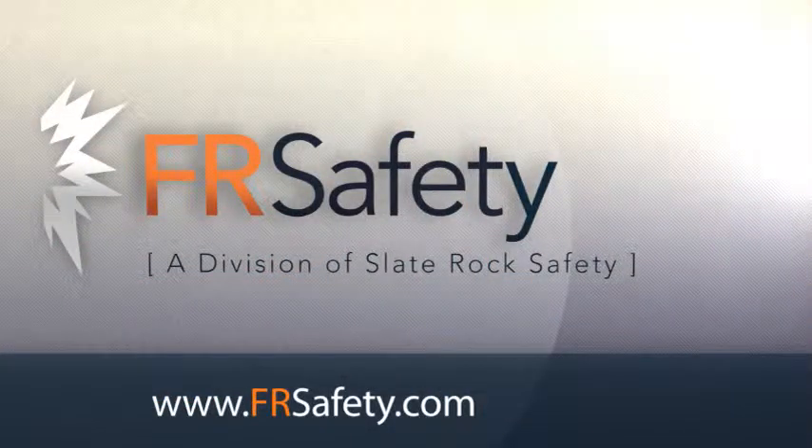You can find additional information on this jacket at www.frsafety.com. It will be found in the FR Winter Wear Jackets section, or you can shop by manufacturer and select Carhartt.